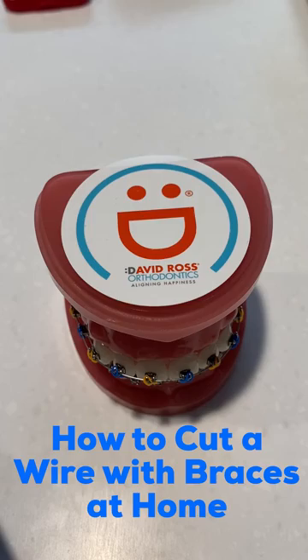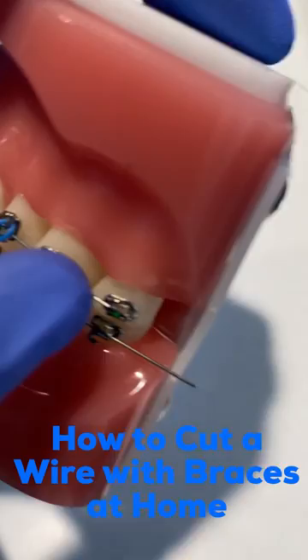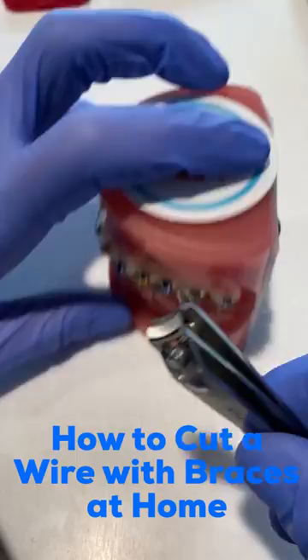You'd want to clean it with rubbing alcohol or soap and water so everything's nice and clean, and you're going to find that area that's bothering you. In this case it could be something sticking out the back that long, or it could be something that's in the middle sticking out or bothering you.